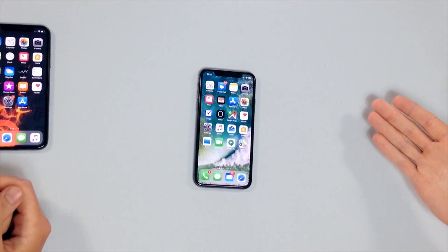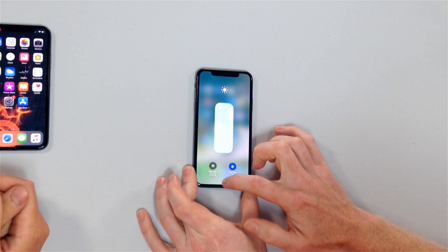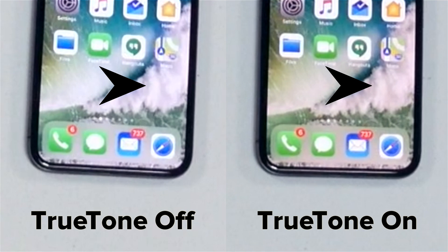Now it's on. Here's one more example of the difference you'll see. My iPhone looks pretty normal right now with True Tone off. If I swipe down, press and hold the brightness slider, tap True Tone, and tap out of it — now it's warmer. If you can't tell the difference, this isn't going to be part of the video.